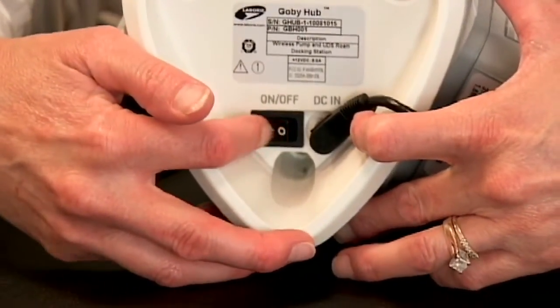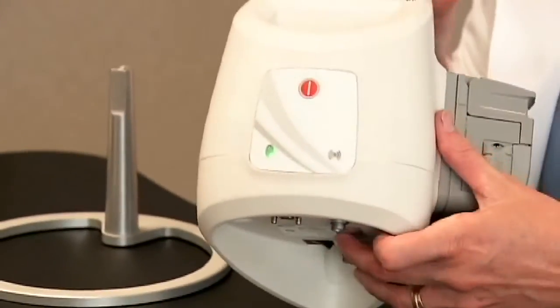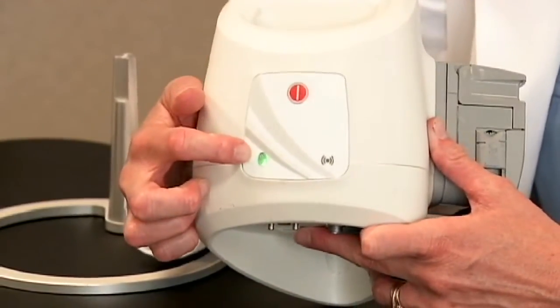The switch on the bottom of the hub should be turned to ON. When the hub is turned ON, you'll see a green light on the front of the hub.